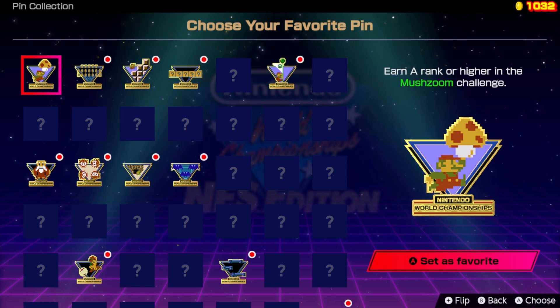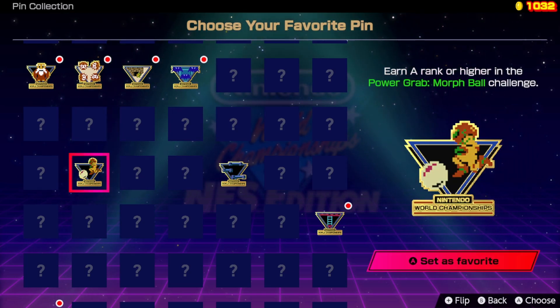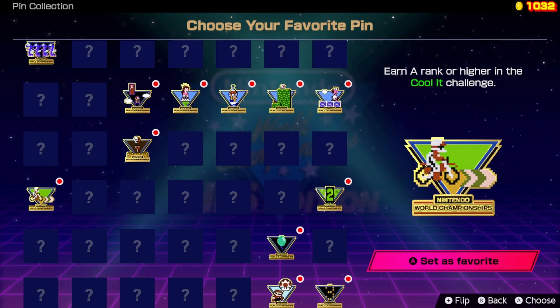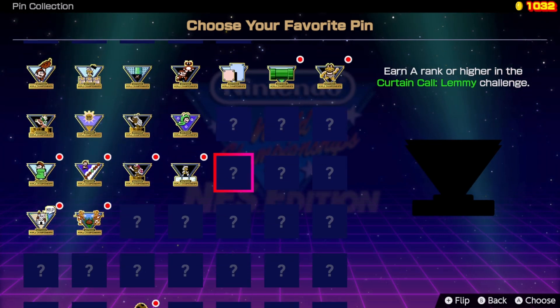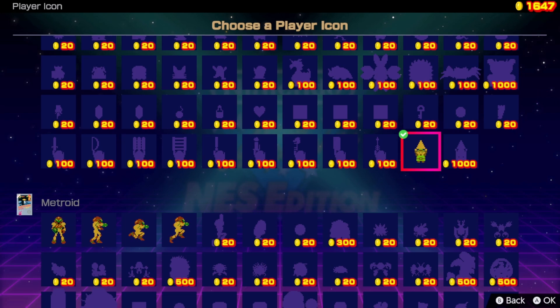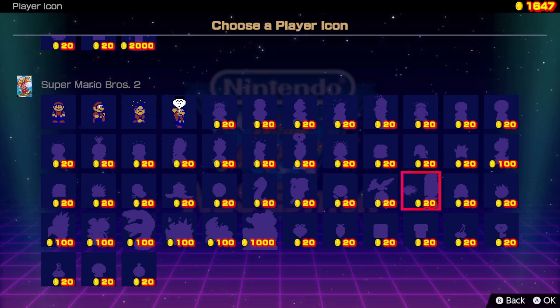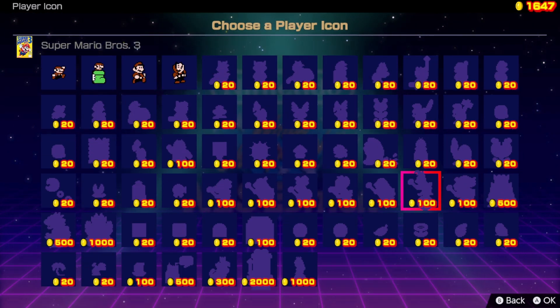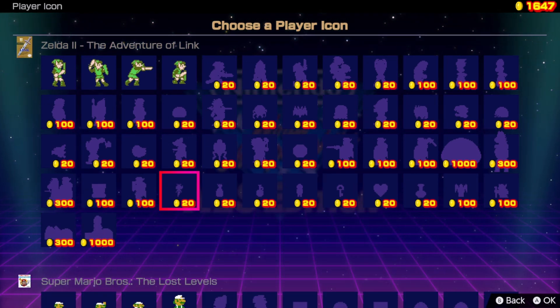There are actually two different sets of collectibles you can get in the game. The first are virtual pins — you collect these by doing certain things like getting an A rank on a challenge or completing a certain number of challenges. I love that these match the designs of the physical pins released with the deluxe edition. You can also set a pin as your favorite and it'll be displayed next to your name when you compete online. The other set of collectibles are profile icons, purchased with coins — there's a huge variety to pick from, and it gives another purpose to your coins after you unlock all the challenges.